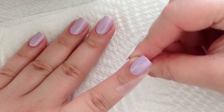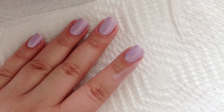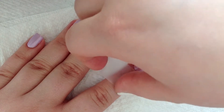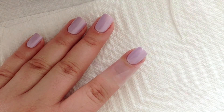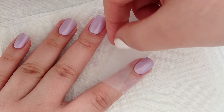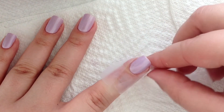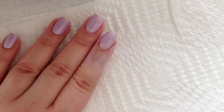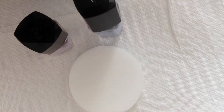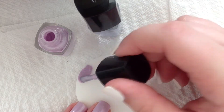Let's get started. Grab the second color you'll be using. Then, using a makeup sponge, you'll be applying both colors. For this mani, I'll be using Lancome's Lilac Love and I Do Blue, which are the polishes from the new wedding collection.